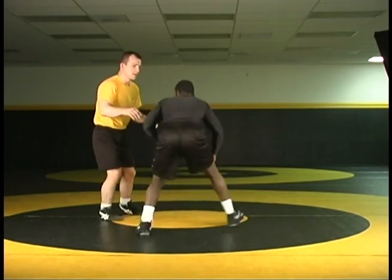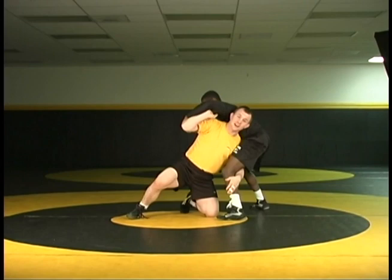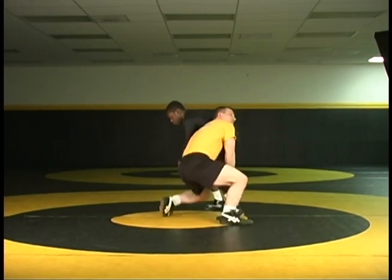Again, another angle on that — from here, I step, I tense him up, I peek, left hand in high C, step outside. Now you change, finish the move.